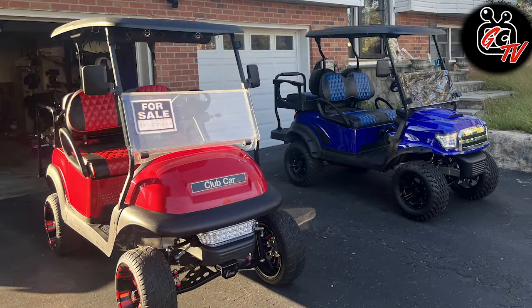So Al, tell us a little bit about what you got. I know we talked about having two carts. Tell us just the basics — make, model, year, that kind of stuff — and then we'll take a closer look at the carts.